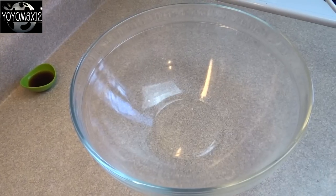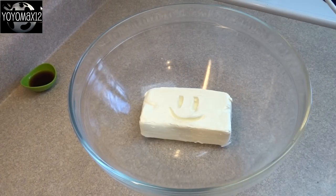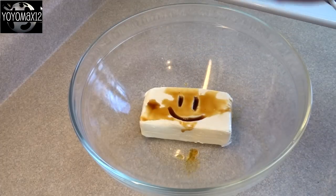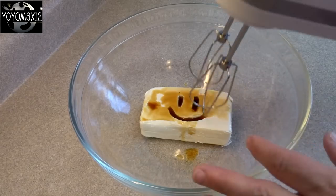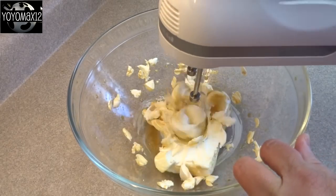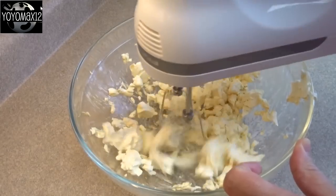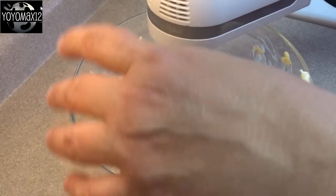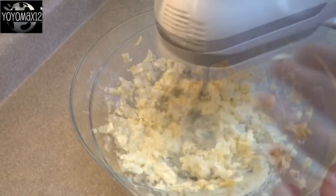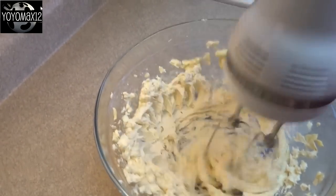Then in a larger bowl place eight ounces of cream cheese that's been brought to room temperature and add a teaspoon of vanilla extract. Then blend the cream cheese and vanilla together until the cream cheese is nice and smooth and light and fluffy. Mine wasn't quite room temperature — it was still a little bit cold — so I had some escaped pieces that I had to put back in the bowl, but it did eventually smooth out and become nice and fluffy.